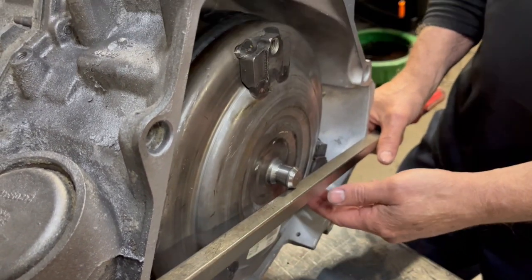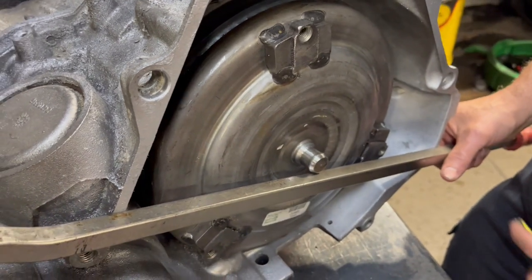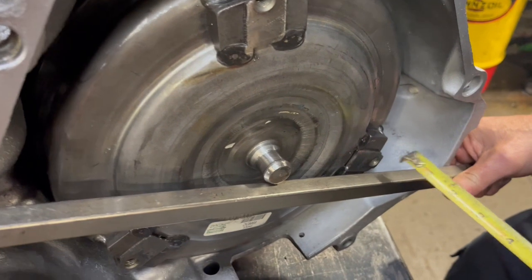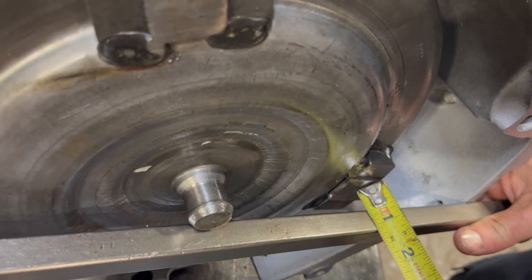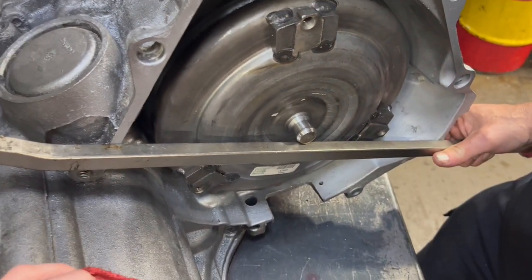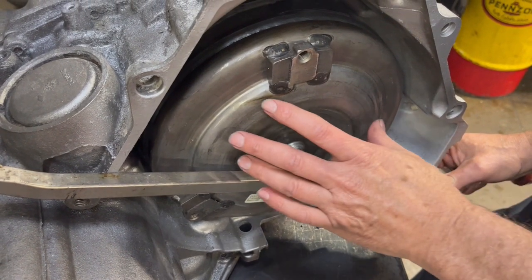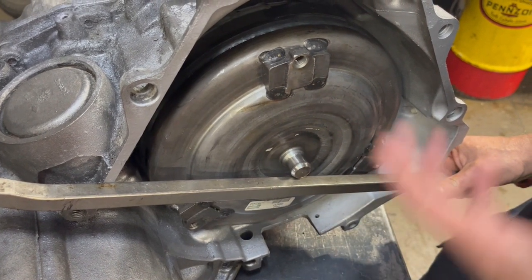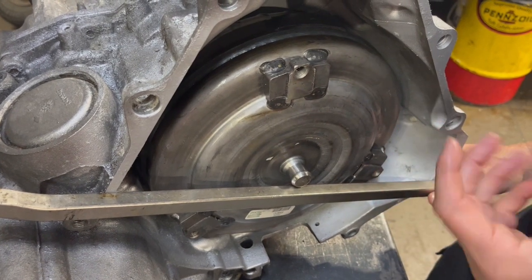Now we're going to show you, once we get this transmission up in there, how loose this converter should be once it's up in the transmission. There you see we are right at a half inch away from the boss where the bolt goes into the converter. So that's how far it needs to be back — that's where your pilot should be. And once we get this installed up in there, we're going to show you how loose that converter can be.